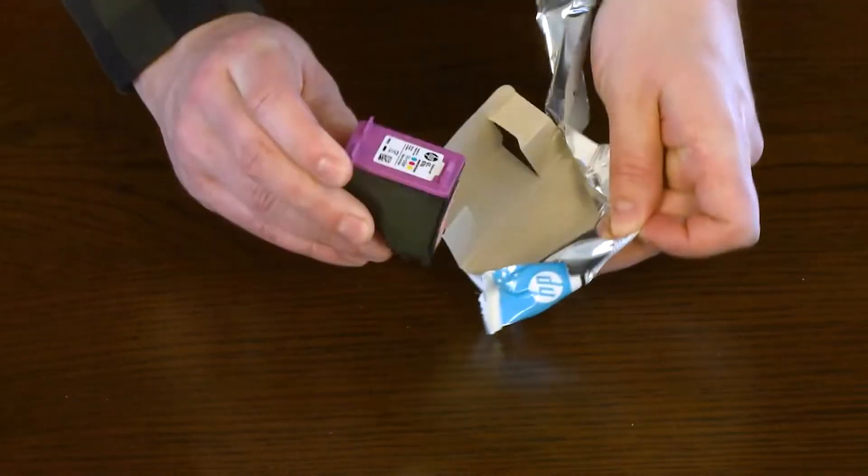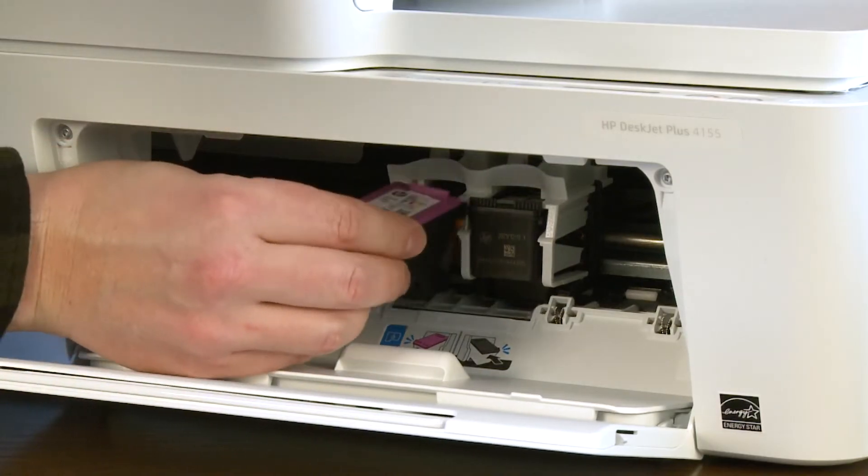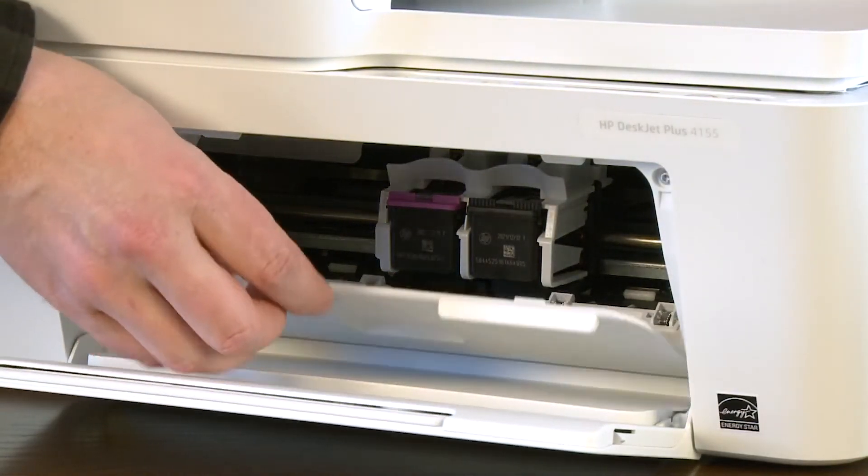Repeat these steps to install the tri-color setup cartridge. Close the ink cartridge access door.